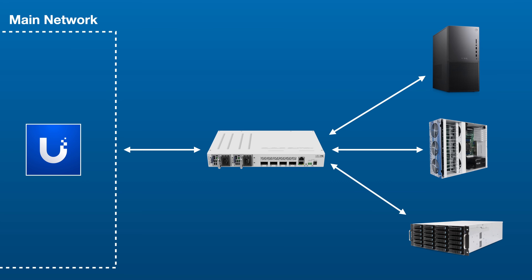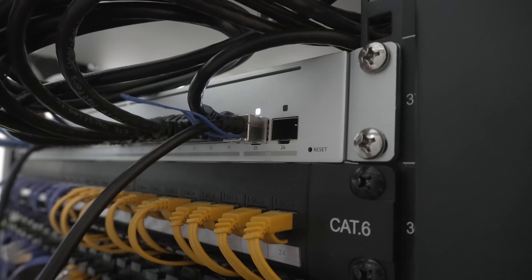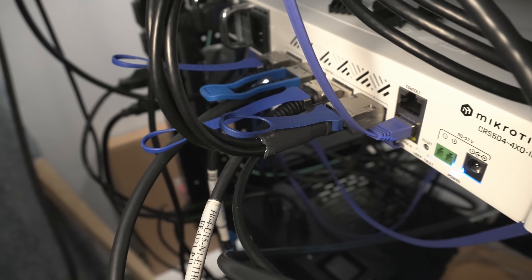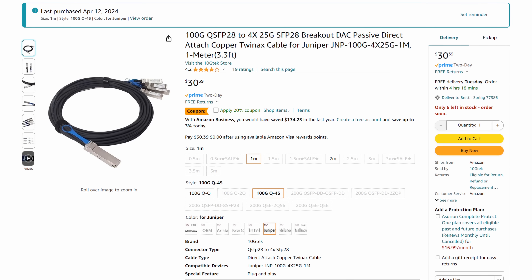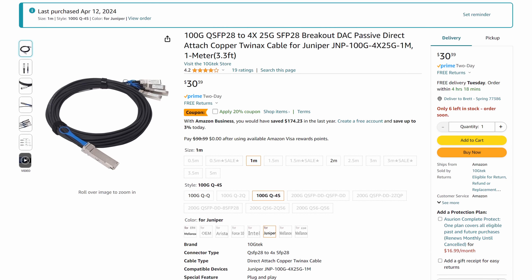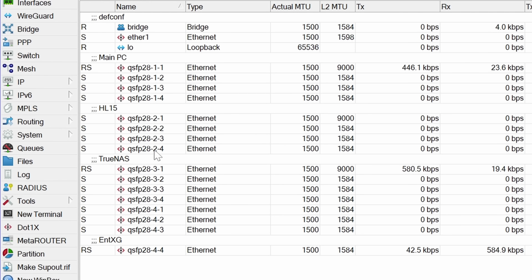In terms of setup, I'm running each of my 40 gig machines to three of the ports, and the last one is a backhaul to my UniFi Enterprise XG, which has dual 25 gig QSFP+ ports. One of the cool things about 100 gig networking is that I can break out a single port into multiple connections with a simple breakout cable. I have a 100 gig QSFP28 to four-by-25 gig QSFP+ cable that I'm using to do this. You can even see in the switch interface that each port actually shows four separate connections.